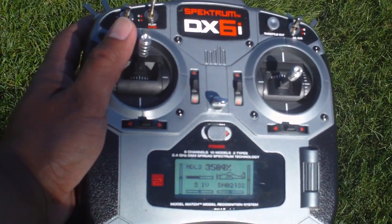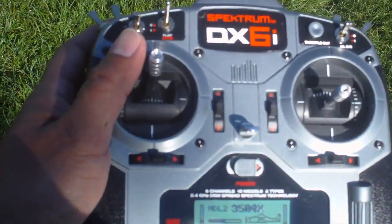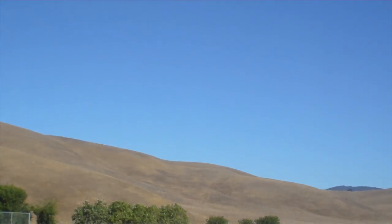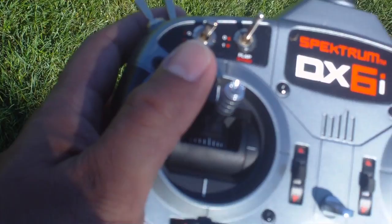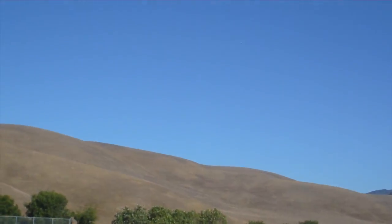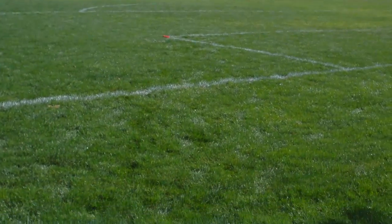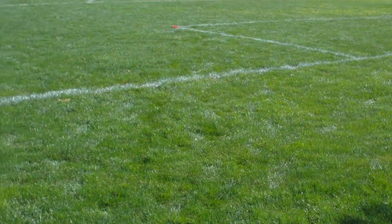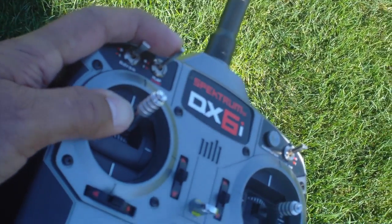This is the third try to get the accuracy on the return to home feature for the 350QX — again, without the GoPro attached. I have it way out there, pretty far away, and the throttle is at full throttle here. It's pretty high up and I can't even see it through the small viewfinder. I'm going to flick return to home and see how far it lands from the starting point. Return to home.